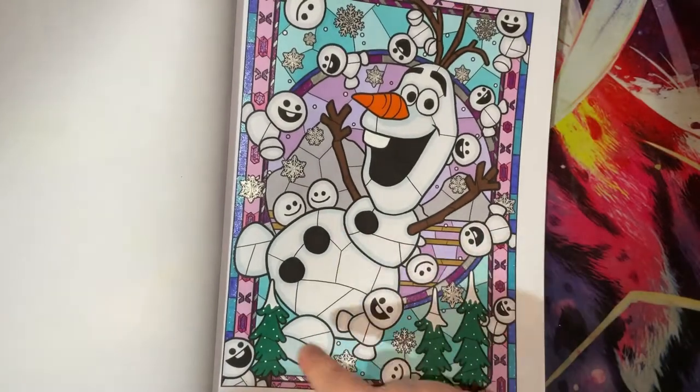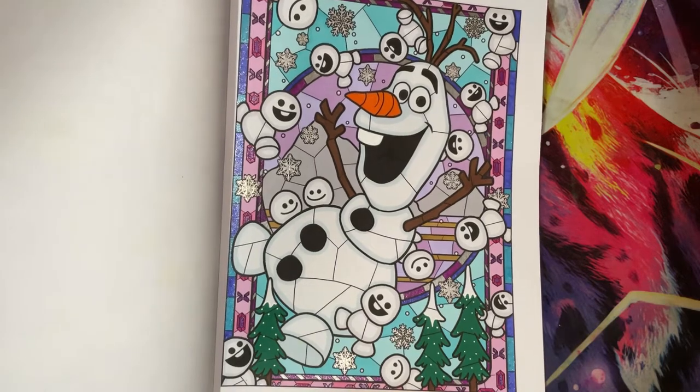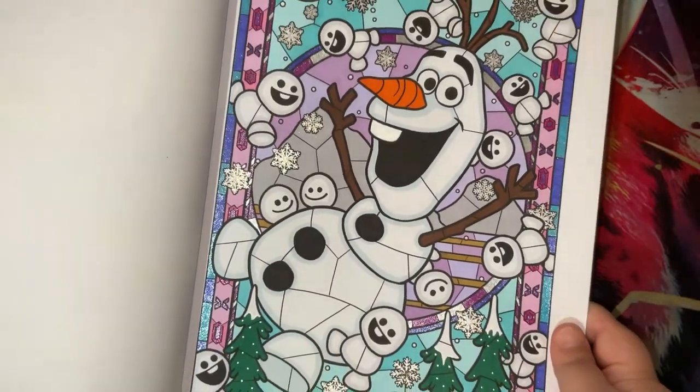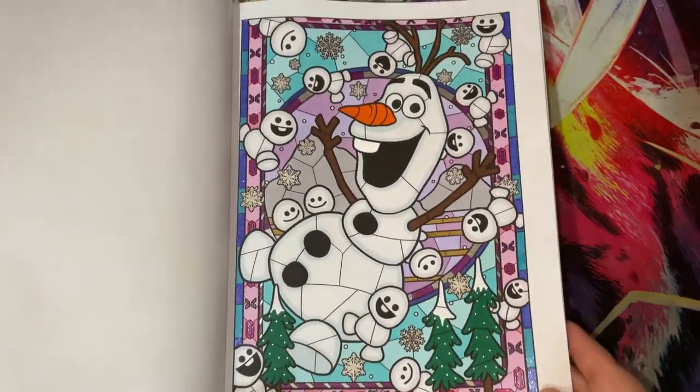I just outlined Olaf with a very light blue-grey marker so he had a little bit of definition and wasn't too flat. So yeah, that is that one.